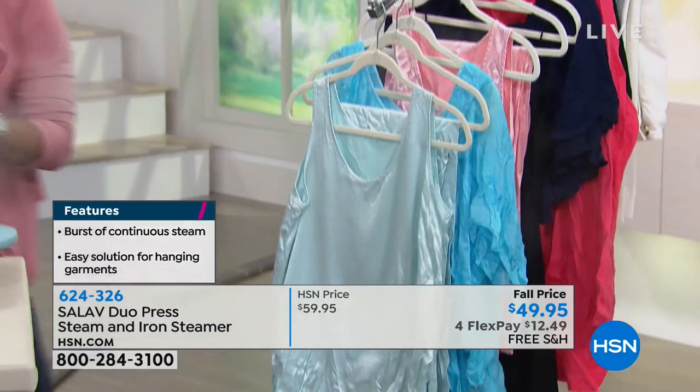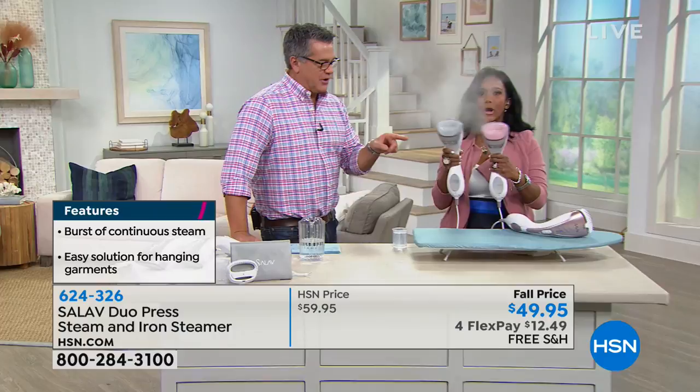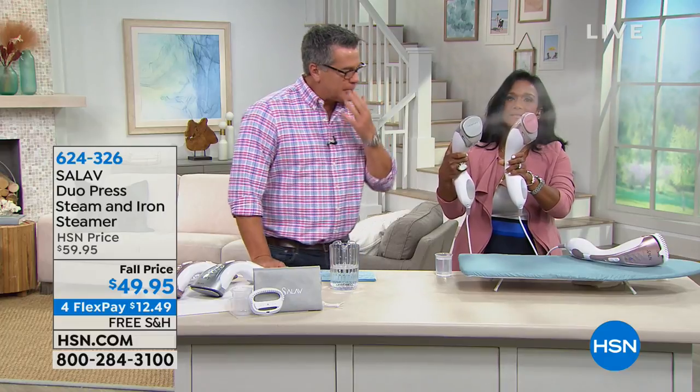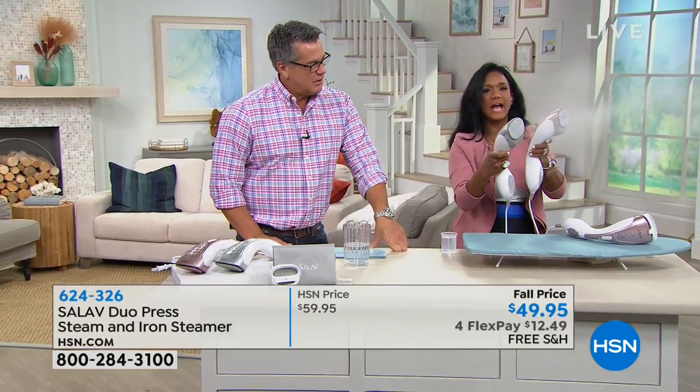When I wear a blazer out and come back and I don't want to spend $30 to get it dry cleaned, I can refresh it with steam. This also has the ability to iron as well — watch all the steam blasting right out of there. I'm just going to drop this down to the ironing mode.